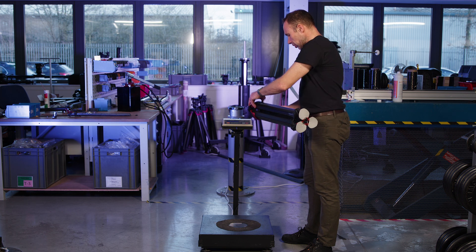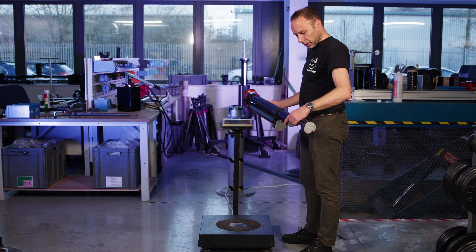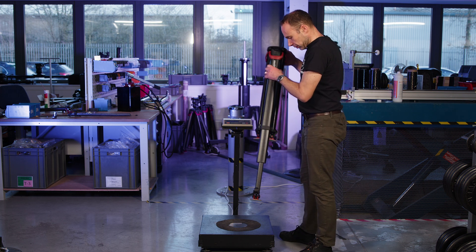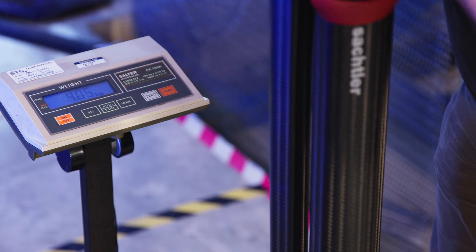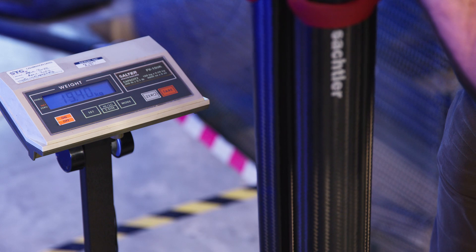I'm going to start by extending one leg halfway so both sections are halfway out. Lock it off, put it on my scales, and I'm looking for my 20 kilograms holding force as I lean on it.